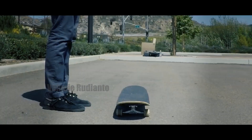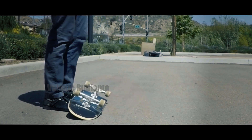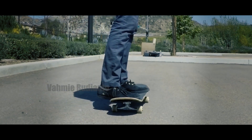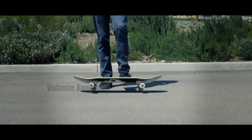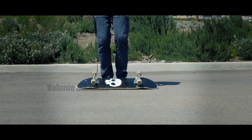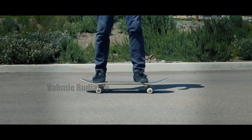Up first at number one we have the flip over. This is a trick that a lot of people try doing in their first few days of skateboarding, because it's one of the easiest. Basically you just use one of your feet on top of the grip tape in order to flip the board over onto the top of your feet, and then you jump up flipping the board back onto its wheels and you land on it.